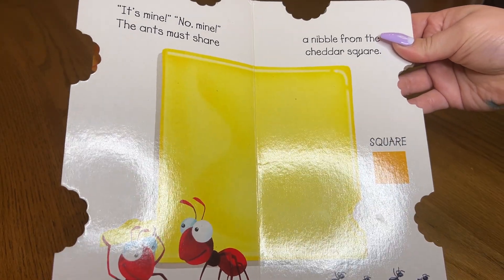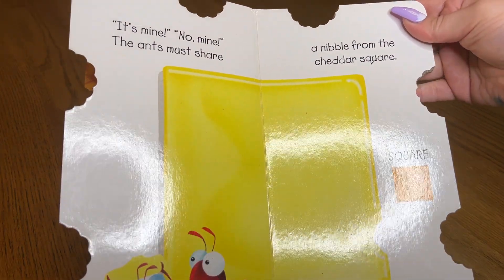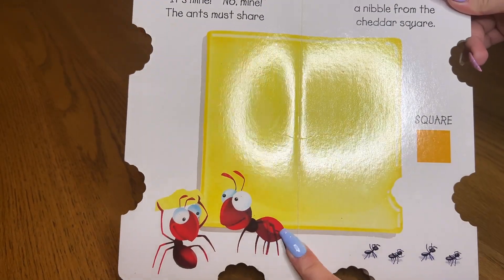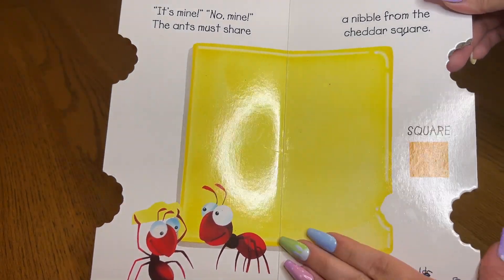These are such good learning books or daytime books, because this is a really short book, but we turned this 10-minute book into a 30-minute book because we talk about, oh my goodness, how many ants are on here, and what shape is this, and what color is the shape — there's more ants on here, let's count them.